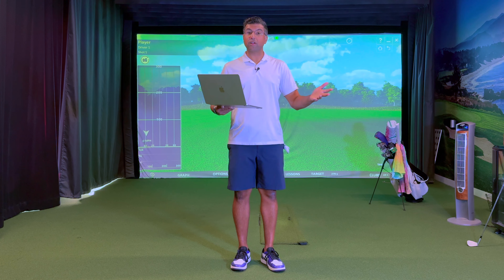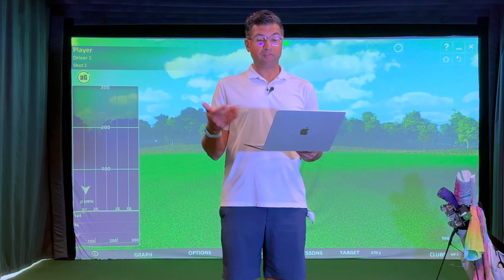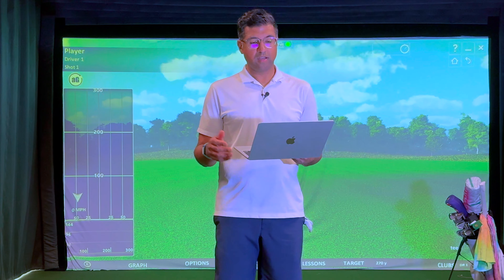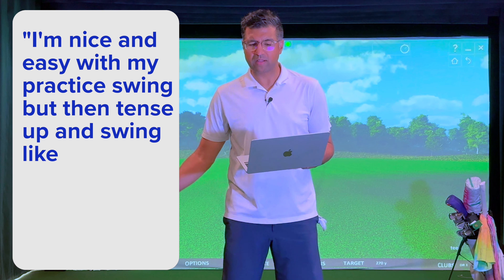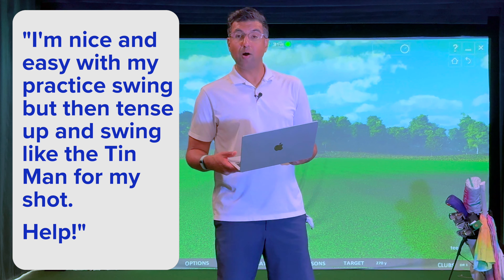Hey, what's up? Welcome to another upbeat Q&A. This time we have a question from that old bloke from Tipton, where he asks: I'm nice and easy with my practice swing, but then tense up and swing like the Tin Man for my shot. Help!